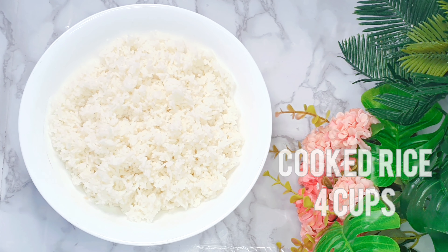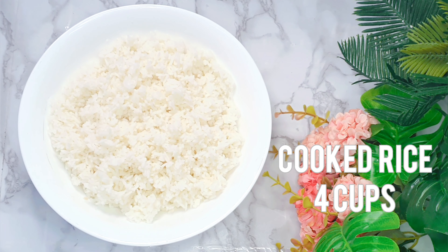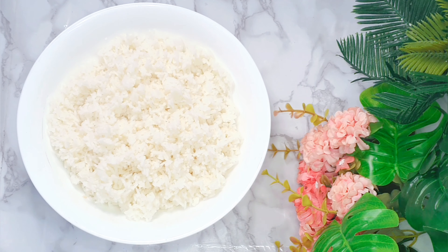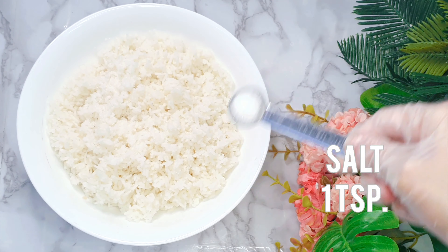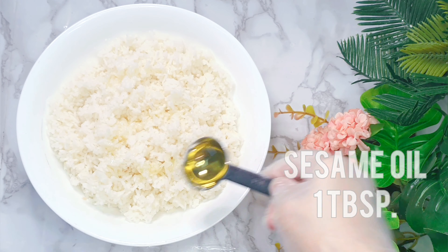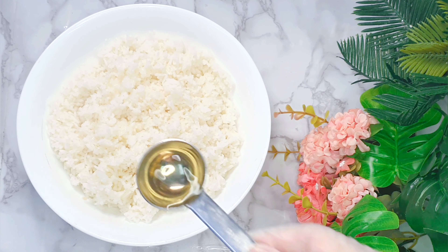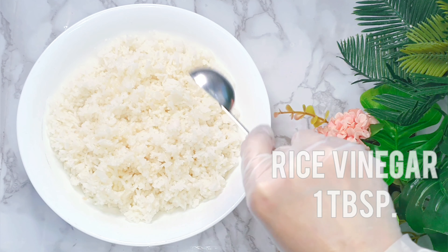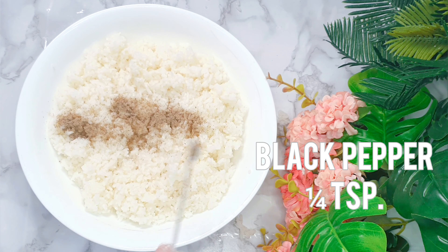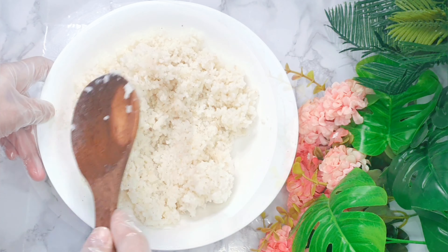In a bowl with 4 cups of rice — it can be freshly cooked or leftover, just pop it in the microwave for 1-2 minutes to warm up. We will drizzle in 1 teaspoon salt, 1 tablespoon sesame oil, 1 tablespoon rice vinegar, and 1 teaspoon black pepper. This is optional, as you like. We will mix them all well.